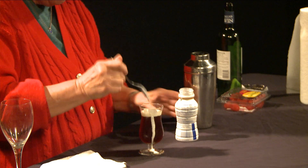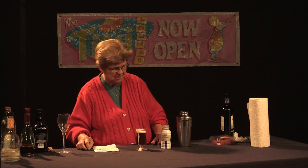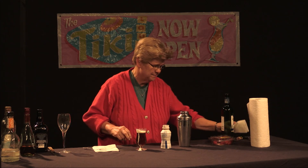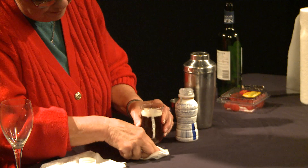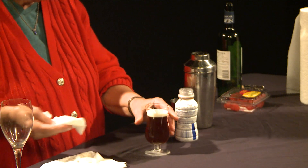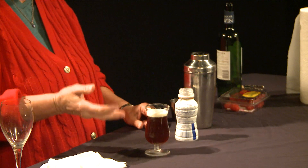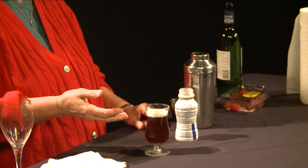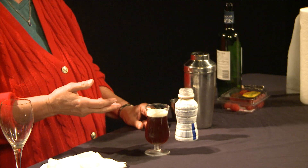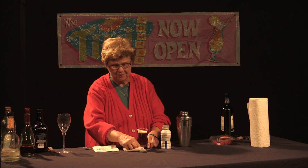This time we did get a float without it going down the sides, which is truly nice. Although I got some over the edge, at least it didn't blend into the drink, which is what we want to aim for. The eye appeal is there, and you're drinking that lovely drink through the cream instead of the cream mixing in with it.